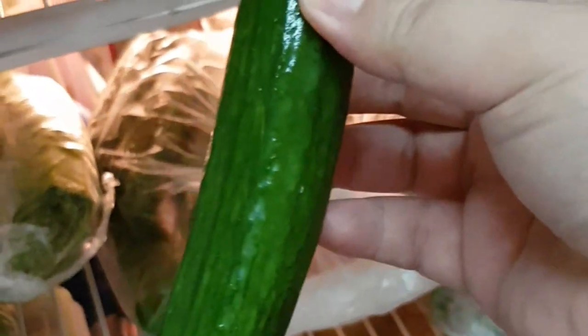Next in line we have carrots. Carrots are a very good source of beta carotene, fiber, vitamin K1, potassium, and antioxidants. It's also a very weight-loss-friendly food.